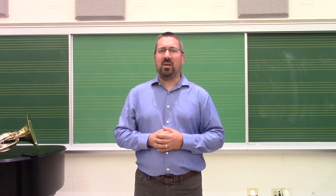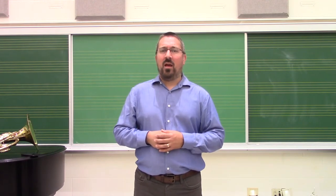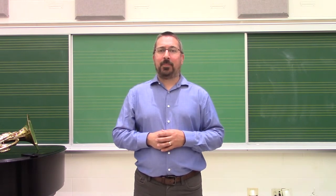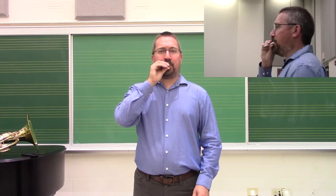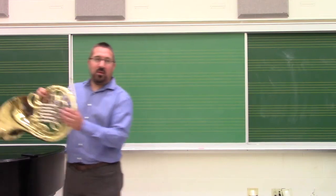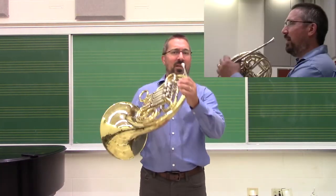Brass instruments are unique in the standard collection of instruments in the sense that they're the only family of instruments for which the musician themselves is the one making the sound. For brass musicians, the sound that comes through the instrument is that of the lips buzzing. The mouthpiece serves to focus that sound, and then the instrument serves to amplify the sound, cancel out overtones, and fill out the tone.